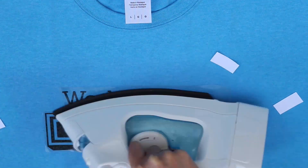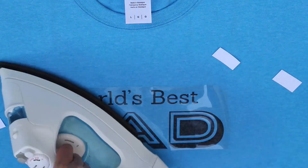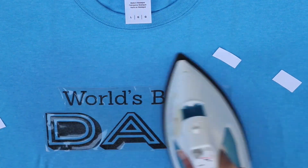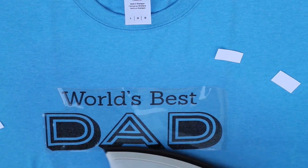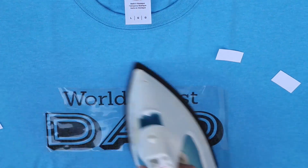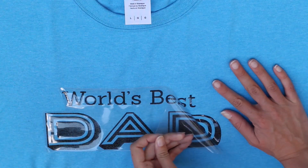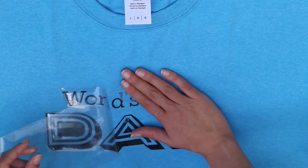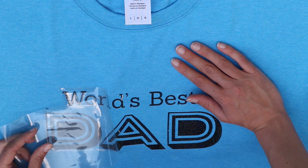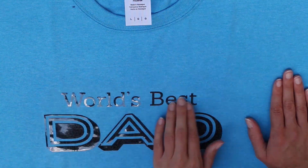I suggest putting a towel between the iron and the design. Just keep firm, even pressure across the design and make sure it gets really well attached. You'll especially want to focus on little points or corners because those often don't get stuck down as well. Then let it cool for a little while and peel off that backing sheet. And please ignore the ant — this is what happens when you film outside!